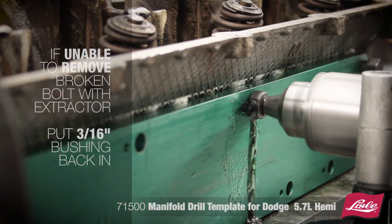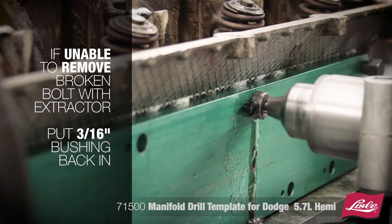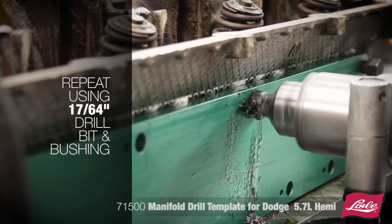If you are unable to remove the broken bolt with the extractor, put the 3/16 inch drill bushing back in and drill all the way through the bolt with a 3/16 inch drill bit. Then repeat the process using the 17/64 inch drill bit and bushing.